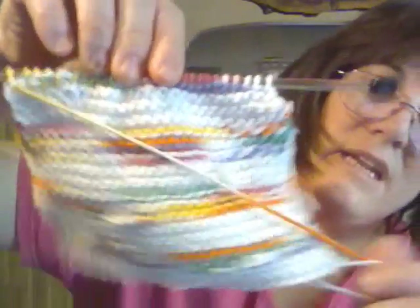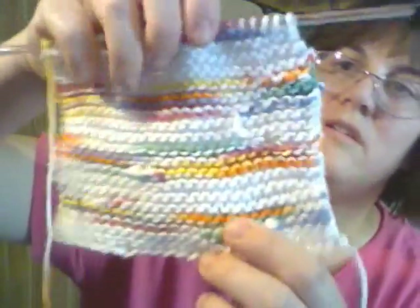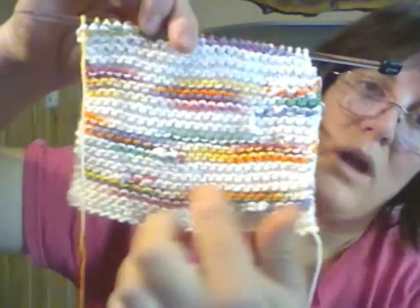I'm working on dish towels — knitting them. I've decided knitting with cotton is way easier than crocheting with cotton. I need to get five done by Friday, and I'm using white and gumdrop. I'm going to cut it off there, and I'll see you next week. Bye-bye.